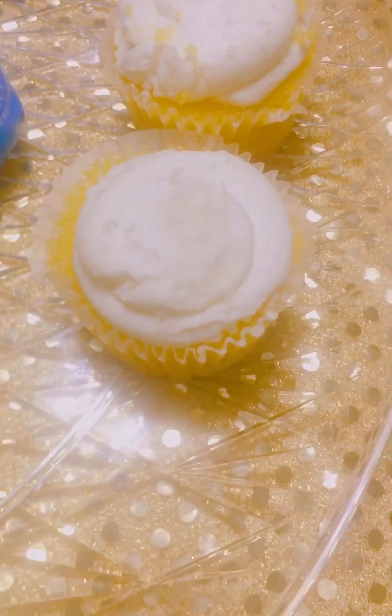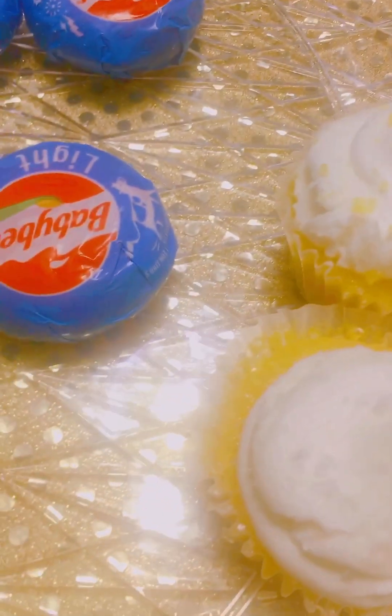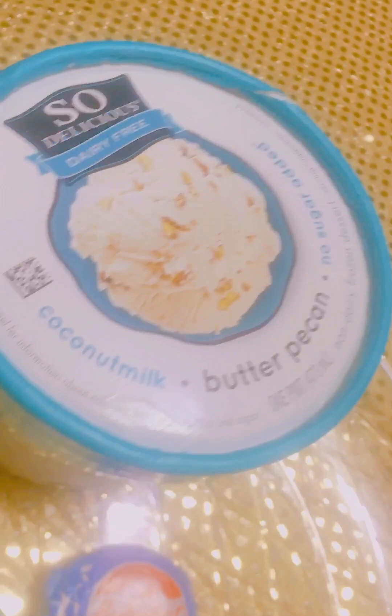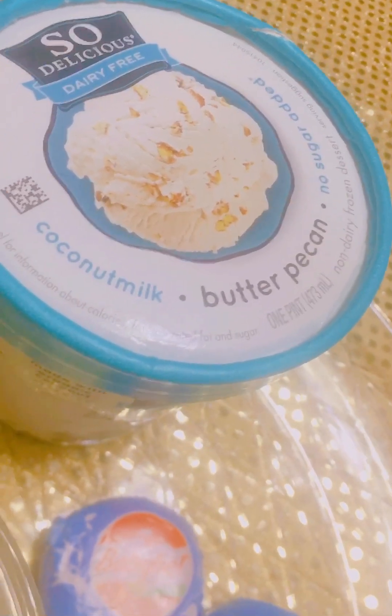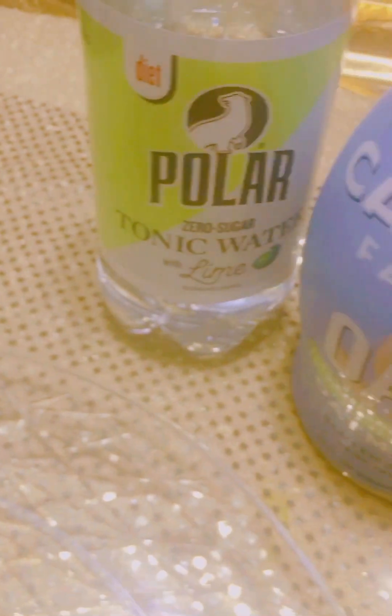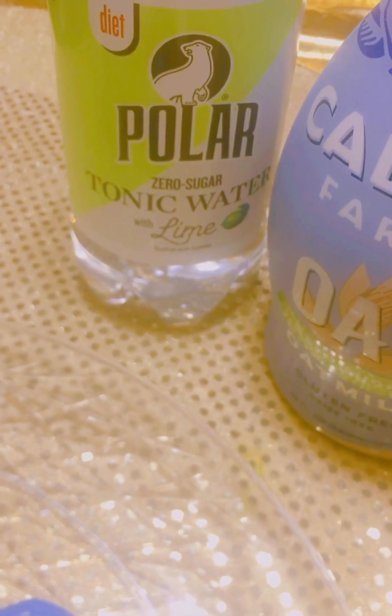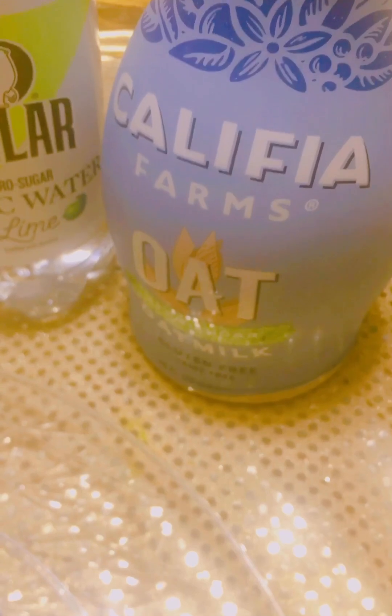French vanilla mini cupcakes, baby bell light cheese, semi-soft cheese, oat milk, and the So Delicious butter pecan no-sugar-added coconut milk ice cream. Polar Bear tonic water — zero sugar with lime — and oat milk. This is a tonic water with lime, zero sugar.